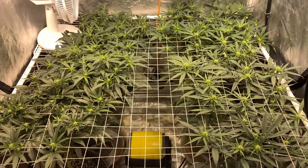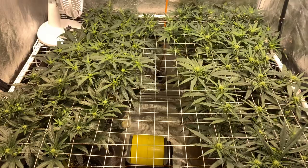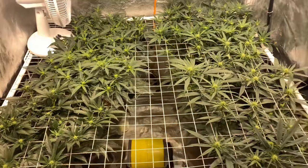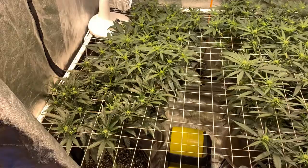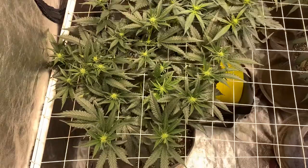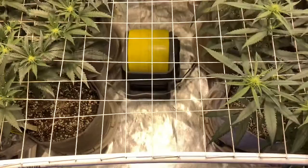It is day 14 — two weeks of flower. I always get confused on how people do it online; they say week two and it'll be like day 16. So week two is over, we're going into week three. The scrog is really paying off. The one plant I thought would stretch a whole bunch, the Pineapple Upside Down Cake, has stretched the least — shows you what I know.